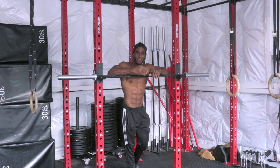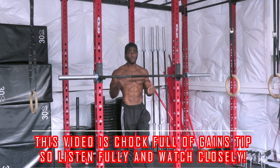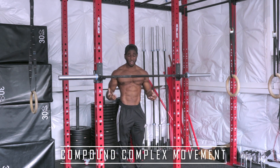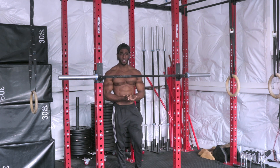Alright, welcome to Straight Bar Dips 101. Like I was saying earlier, this movement has many benefits. Number one, it's a high bang for your buck movement, meaning it hits multiple muscle groups all at once. With this movement you're hitting core, you're hitting triceps, you're hitting shoulders, you're hitting chest — all that's going to get fired up.